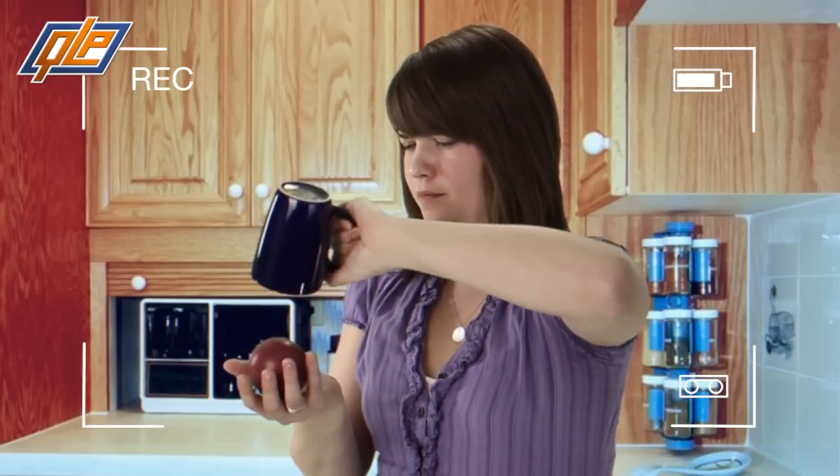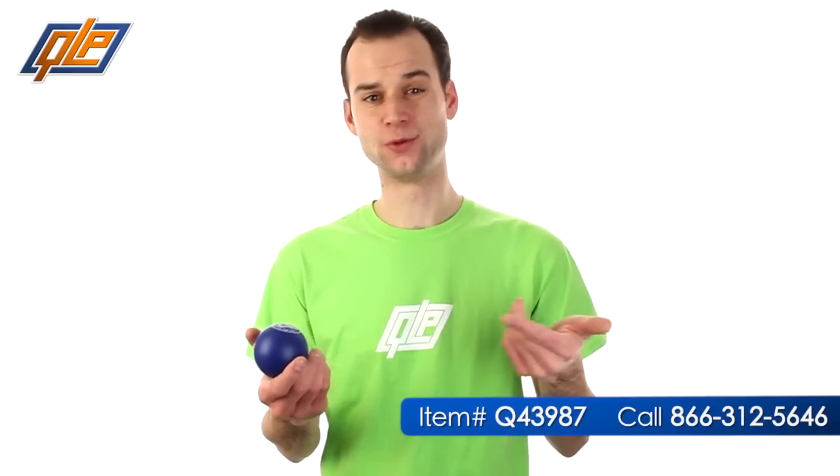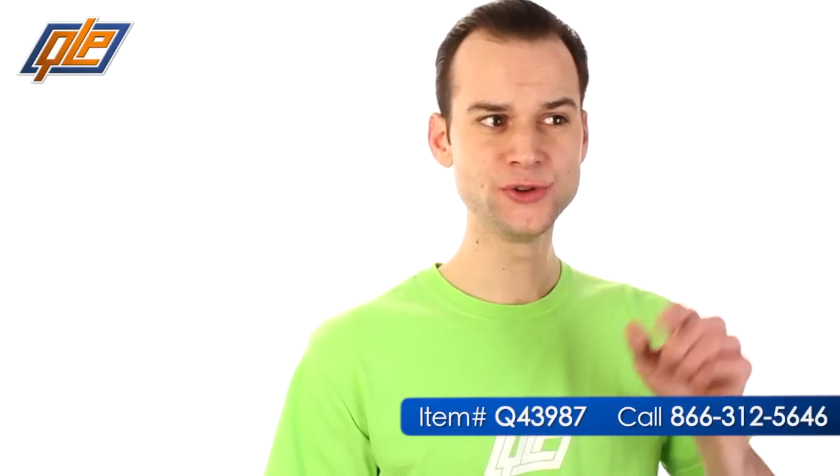Or play practical jokes on friends and co-workers. With so many uses, how could you not want to give away the round ball stress toy? And if you call Quality Logo Products today, you'll get it for the guaranteed lowest price.